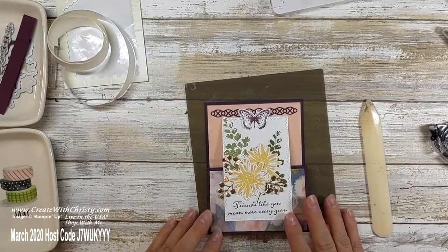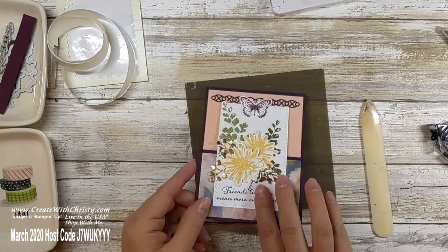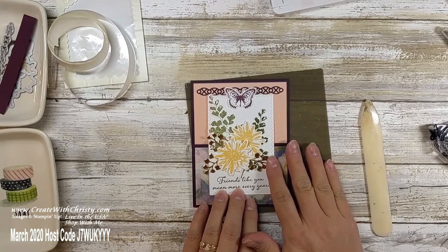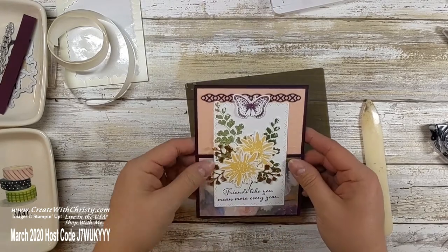I hope you enjoyed today's card. Let me show it to you from the side. I've got pictures on my blog — there's a link down below — with all dimensions typed out, the supply list, and more pictures so you can get some better angled views of it, since it's sometimes hard to show everything in a video.